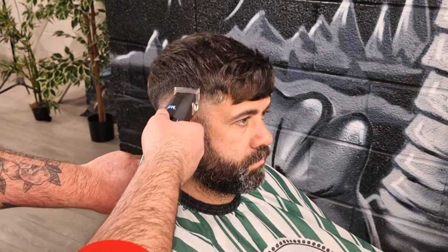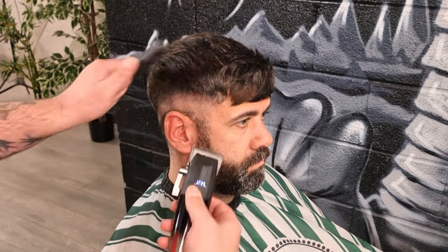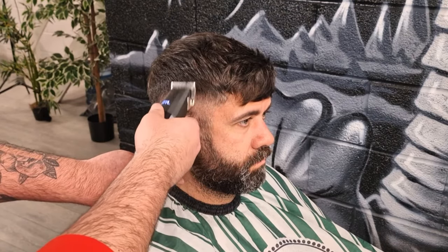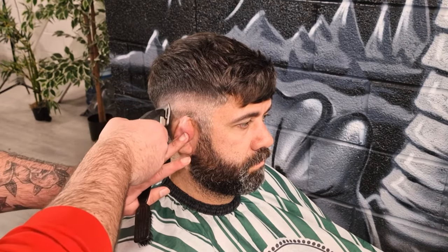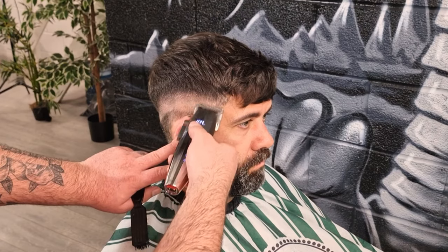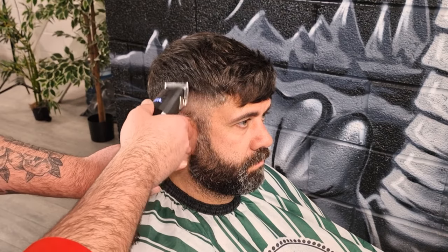Less is definitely more with this sort of cut. Here you can see that I am just connecting the fade zone to the blend zone. I've opened up the lever fully on the JRL clippers, and I'm flicking through the fade line that I created with a zero. The initial fade line was created with a zero, and then I've opened up the lever fully. On a JRL, that's nearly a one, but we'll call it a 0.8 just to be safe. Because there's no guard on there, it does get a little bit closer, so it's not quite a one.